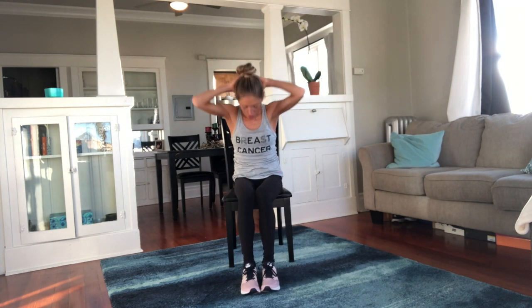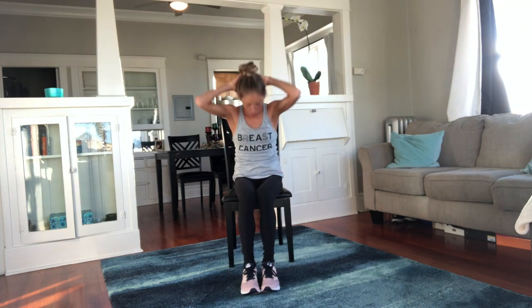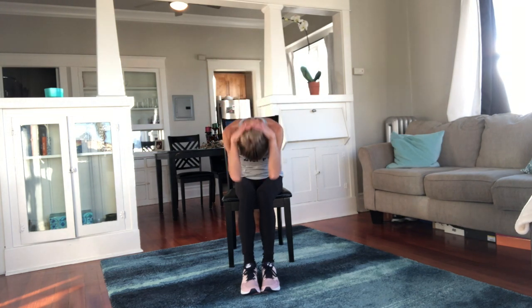Take your hands behind your head — you're going to curl down, then reach and open up. Curl down. Reach and open up. Good job.